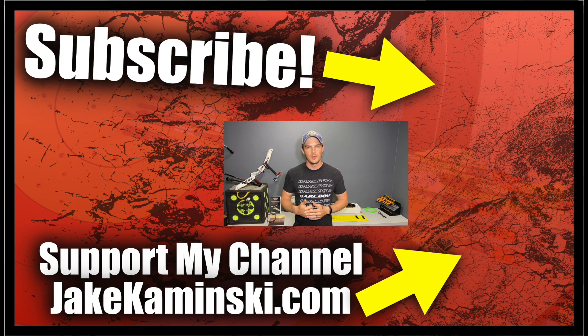Thanks for watching. If you liked this video, consider hitting the subscription button, the notification bell, and the like button. Also, please consider supporting my channel — if you head to my website, jakekaminski.com, there'll be info and links on Patreon, apparel, books and equipment sales, a PayPal donate button, and a PO box to send things to. And above all else, please share this video because there's no better advertising than word of mouth.